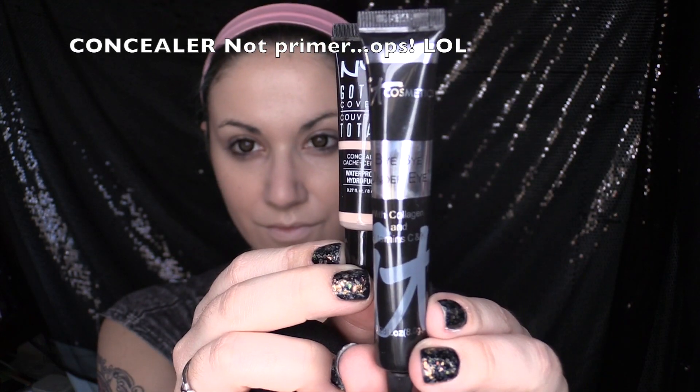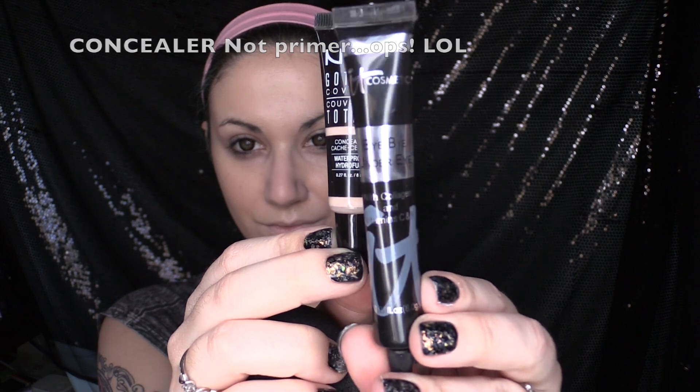Today I'm using two different types of concealers. I am using NYX Gotcha Covered and my IT Cosmetics Bye Bye Under Eye. The NYX Cosmetics Concealer is for my problem areas — it's closer to my skin tone. And then the Bye Bye Under Eye is going to be to do some highlighting and covering my dark circles.